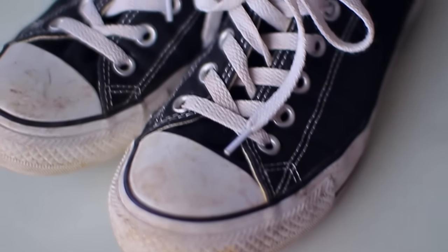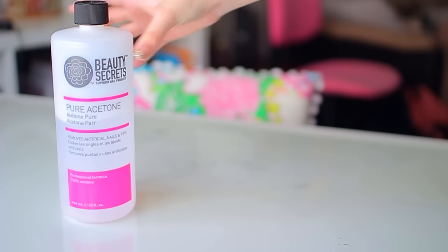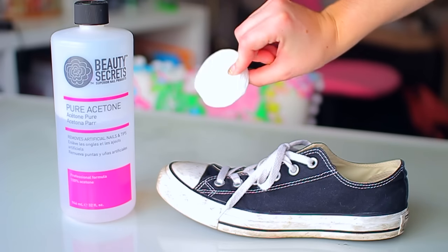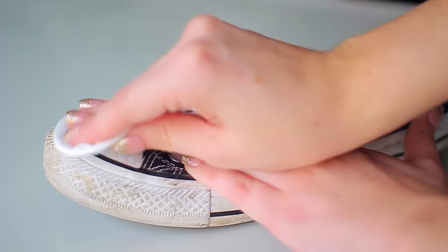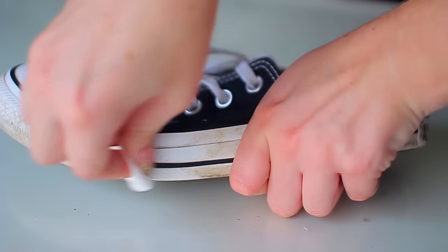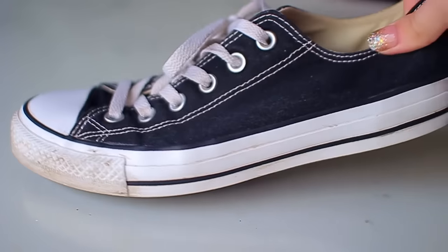Hack number two: I tried this out for the first time during this video and was amazed at the results. It's basically just using nail polish remover to clean up your sneakers. I wear my Converse all the time and they get so dirty. Just take some nail polish remover, put it on a cotton ball or cotton round, and scrub away at the rubber parts on your shoes. It comes completely clean and makes your shoes look brand new.